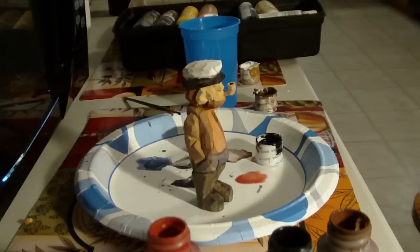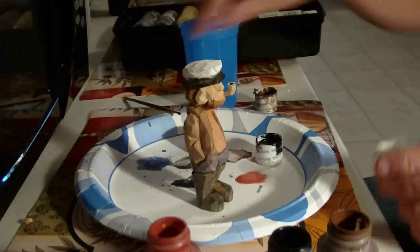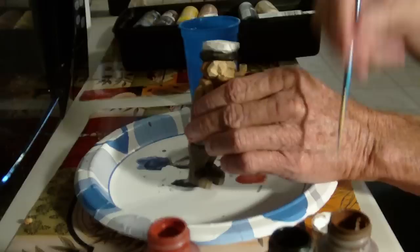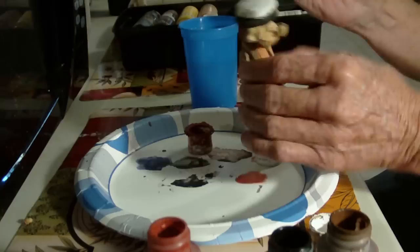All right, let's finish this up. I want to come back to the top just a little bit here and put a little bit more white up here. White usually takes a couple of coats in order to be what you want it to be.